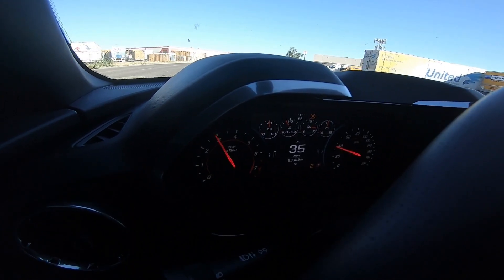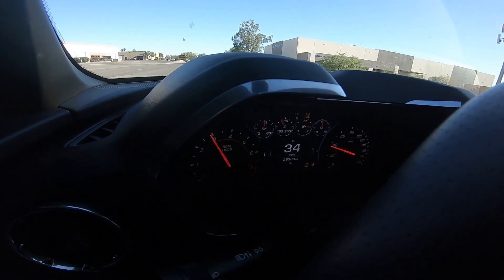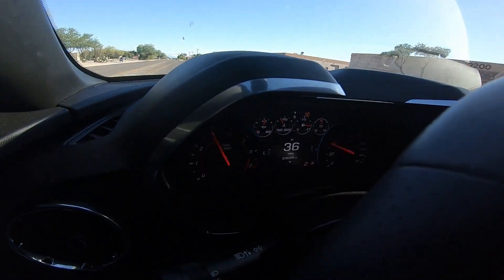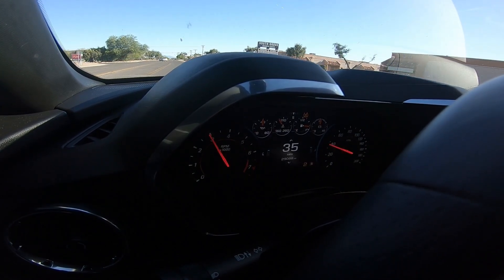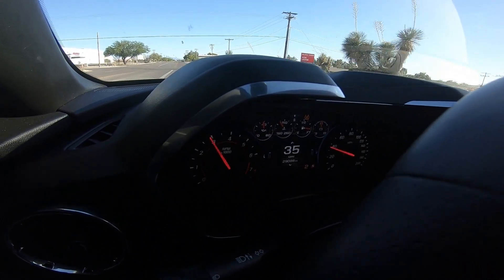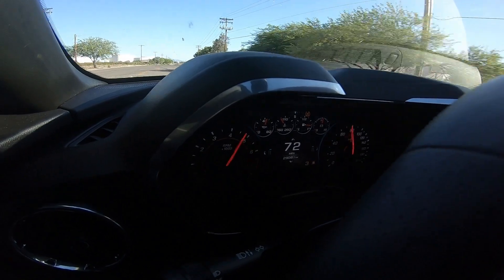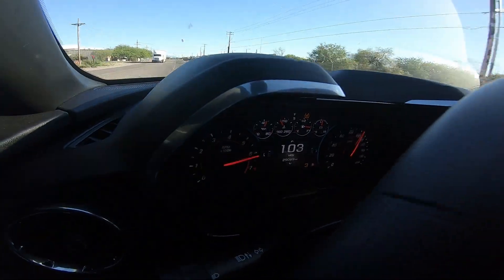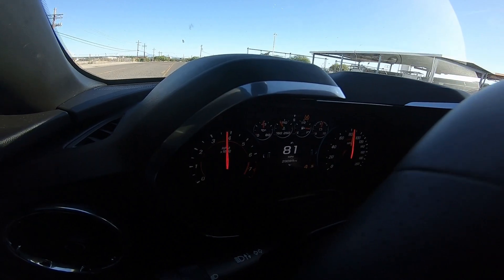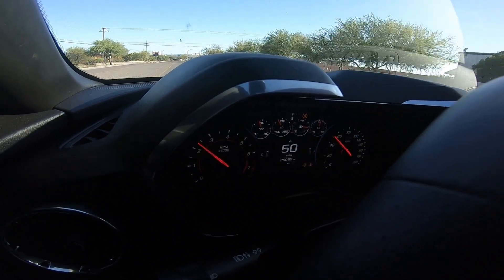This is one of my first times using the active rev match properly. It still catches me off guard — my Mustang doesn't come with it. At first I was a little iffy about it, but it's actually pretty neat. It makes driving a breeze. I wish I had it sometimes to keep me from overheating my clutch. Here we go — that felt pretty damn good.